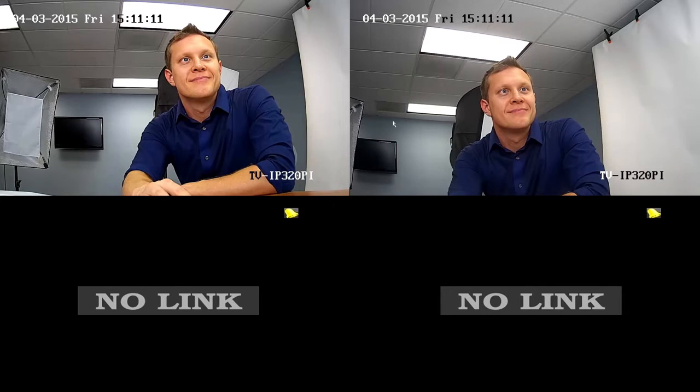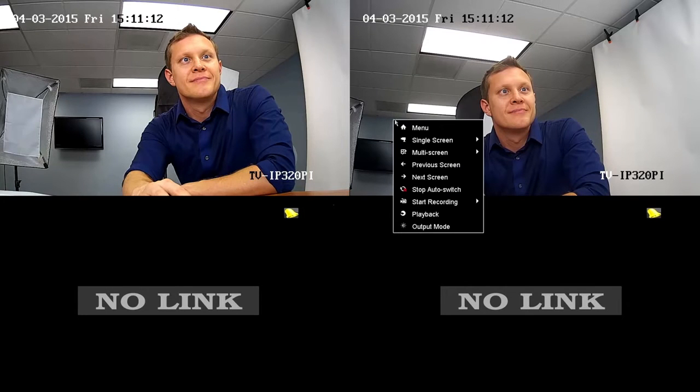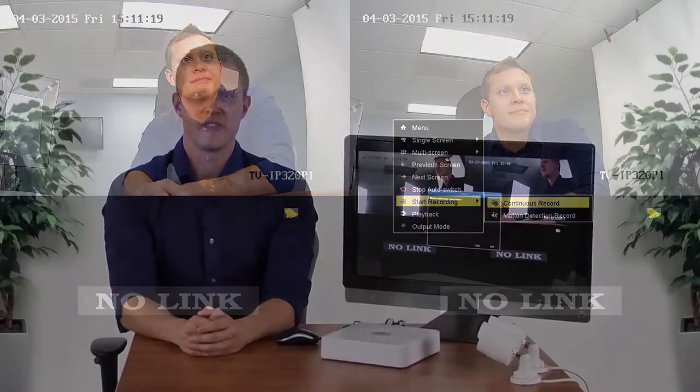To start recording for all cameras, right-click and select Start Recording, then select either Continuous Recording or Motion Detection Recording. If you selected Motion Detection Recording, you'll need to perform one more setup step for each camera. We will go over that later in the video.